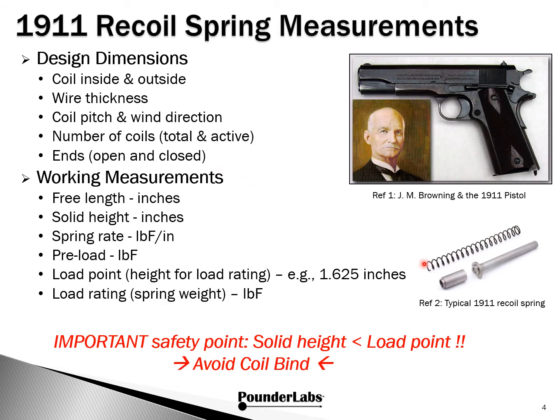Typically, the springs we're going to deal with will have an open end and a closed end. We're interested in a set of measurements: free length is the length of the spring just as it sits. Solid height is the length of the spring when it's compressed all the way down so it can't move any further. We're also interested in the spring rate, which is pounds force per inch, within the linear region of a spring. And then we're also interested in preload — anyone that's field stripped a 1911 and removed the front bushing has a very dramatic example of what preload is all about, and that's measured in pound force. We're also very interested in the load point, which is the height for the load rating. For the 5-inch government, that was originally envisioned as one inch and 625 mils.